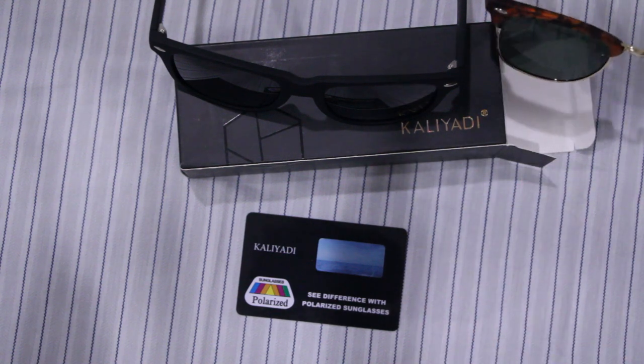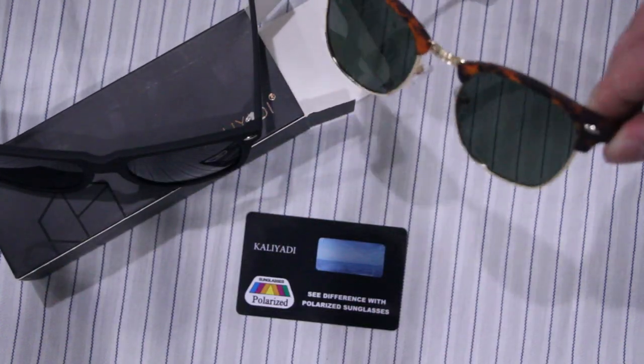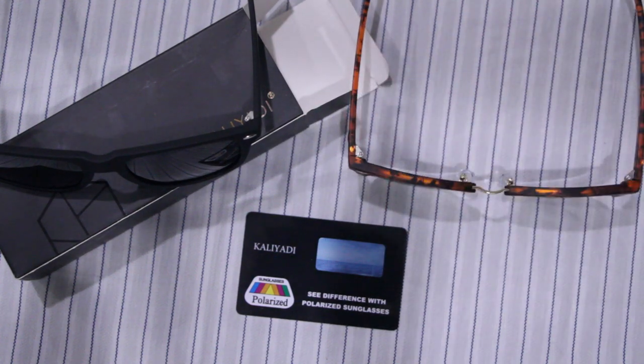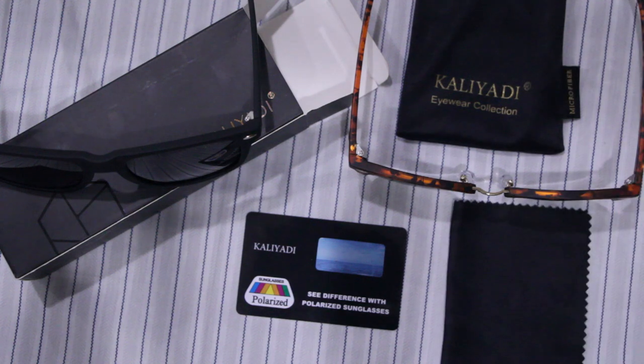Got two pairs of sunglasses for about 20 bucks — can't really beat that, to be completely honest. Decent build quality, give it a thumbs up from Caliotti. I'll definitely make a review on these after I've worn them for a little bit and see if the actual quality holds up to the presentation. They're on Amazon for anywhere from 15 to 20 dollars — single packs, double packs, the whole shebang. Hopefully you guys enjoyed this video and I'll see you in the next one, thanks for watching.